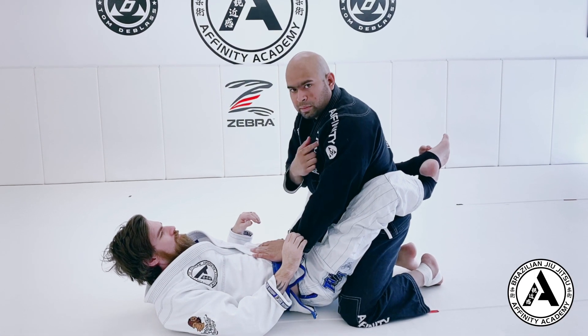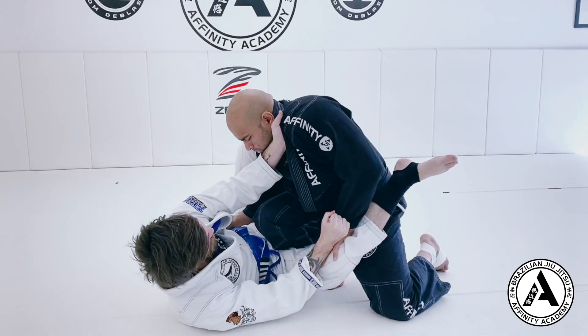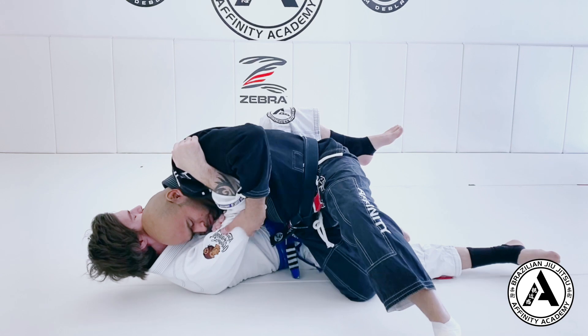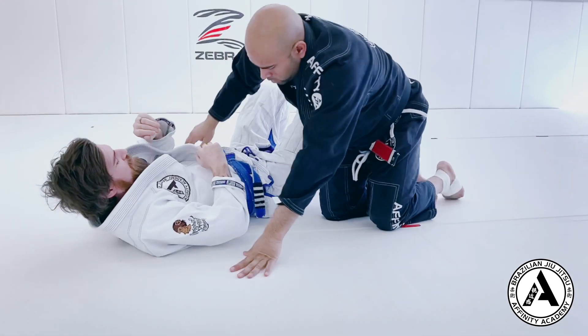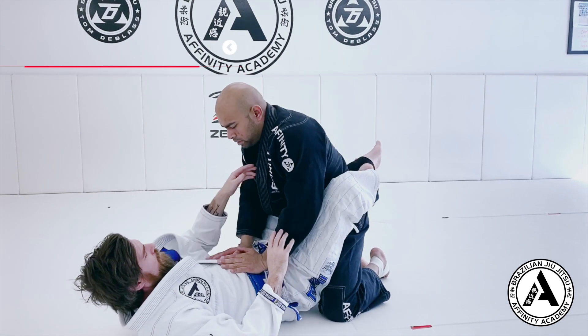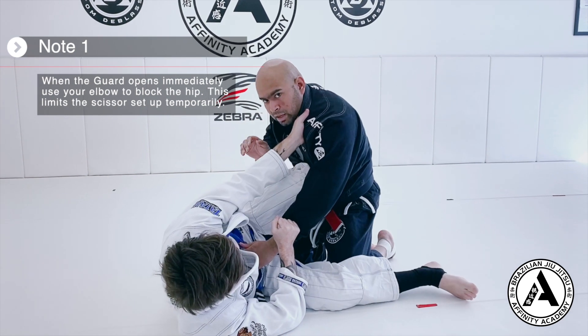Knee cut pass from a scissor sweep. My partner is going to open up his guard. If he opens up his guard and I do nothing, he will set up his scissor sweep. This is not good.